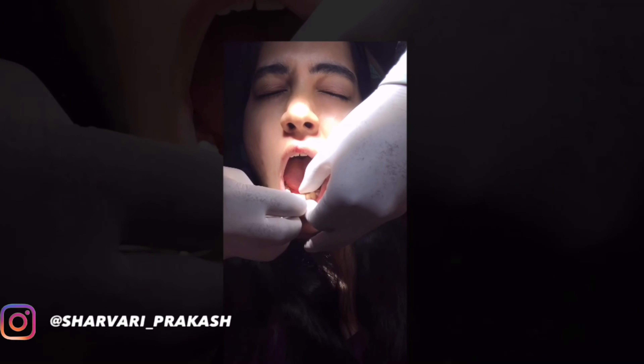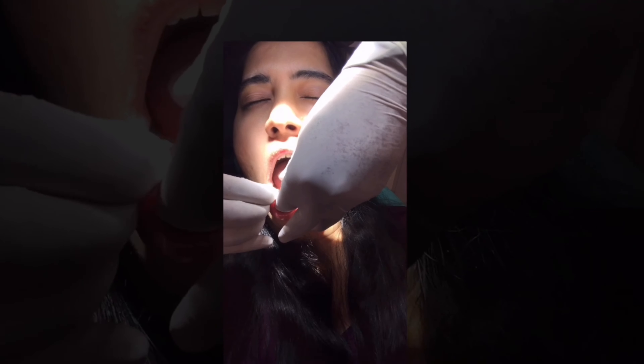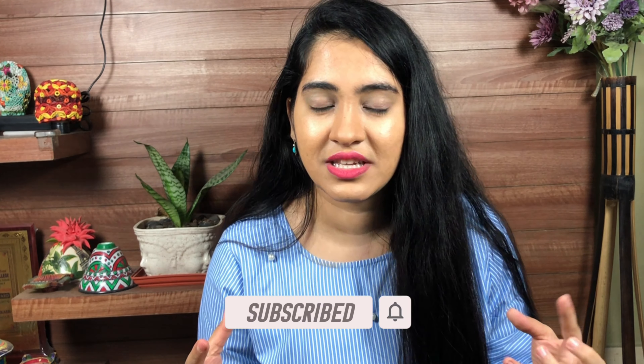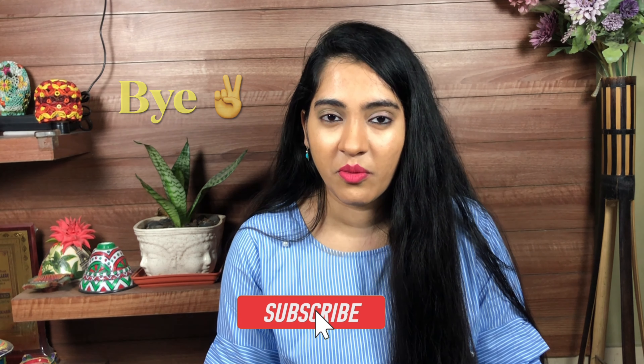Now put your tongue back. I hope you guys liked the video. I'll tell you about the complications, but the most convenient thing is that I can remove these aligners and eat whatever I want.